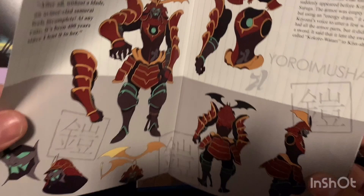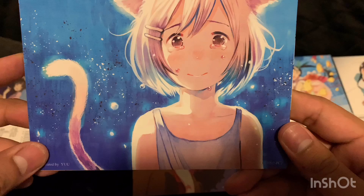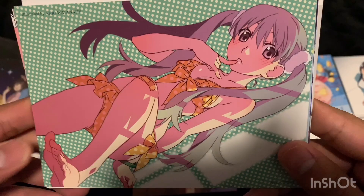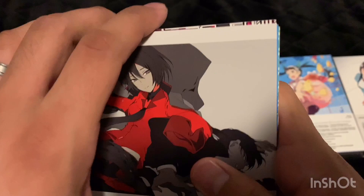It reminds me of Batman Ninja. Looking at all this art is getting me excited to watch this — it looks so interesting. Let's take a look at the art cards. Oh, this one looks really nice — my wife loves cats and she got me into cats too, so I like cats. It seems like the art style is always changing throughout the art cards — they all have different art styles. That was all the art cards for volume two.